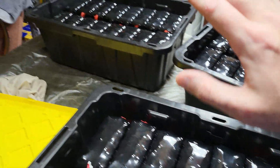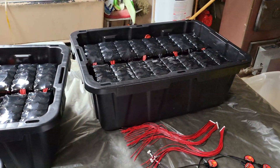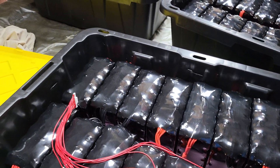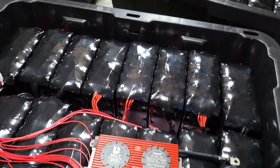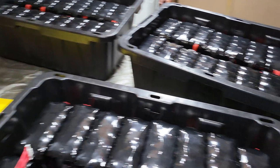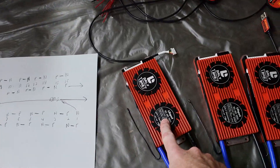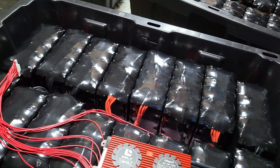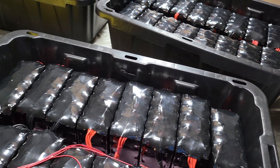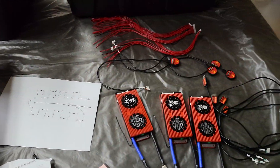There are 4 modules being built, each with a BMS, and they'll be put in parallel to connect to the LV5048, replacing the Bolt EV batteries currently there. That should give a nice bump in capacity and charging rate — basically maxing out the inverter's charging ability. The BMSs are rated at 50 amps continuous, with a claimed peak of 66. I don't expect to combine grid and solar charging simultaneously, so it should be fine.